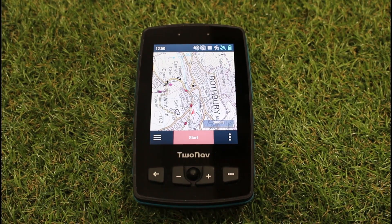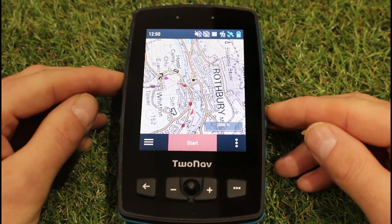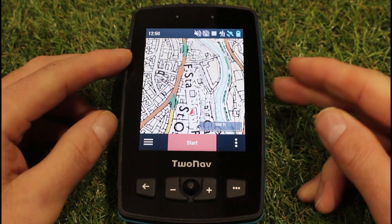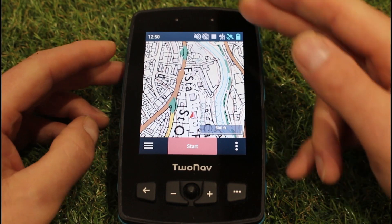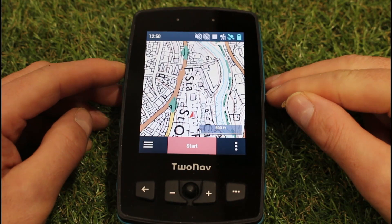I'm just going to move them to one side and zoom in a little bit closer and show you on the map screen of this unit. I'm going to zoom in so I've got the 1 to 25,000 Ordnance Survey map. I've got no routes on the screen and I'm not doing any navigation.